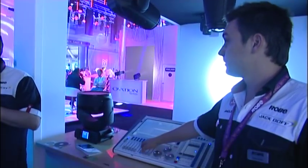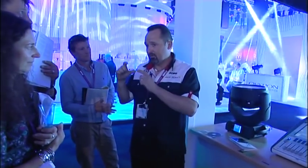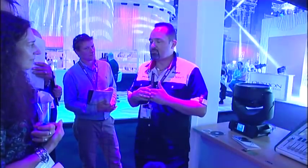So if you're doing a show with a tungsten range of fittings, you set it to be a tungsten fitting. If you're doing a show with a bunch of moving lights at 8,000 Kelvin, you can tell it to be that, and then the colours will mix seamlessly with those projectors.